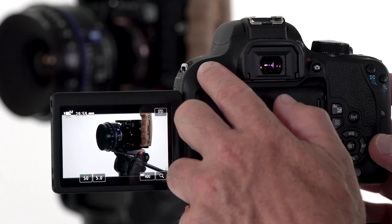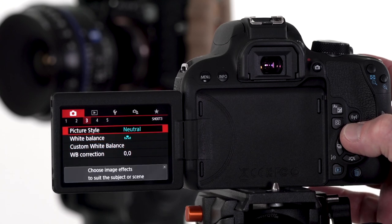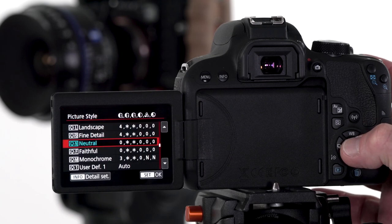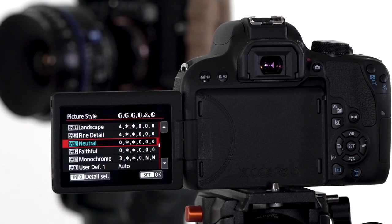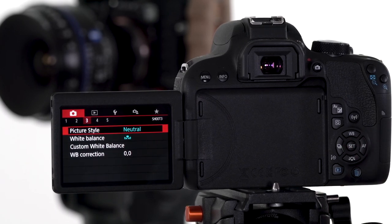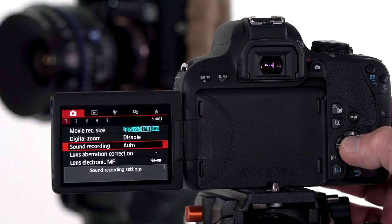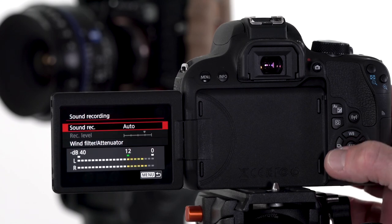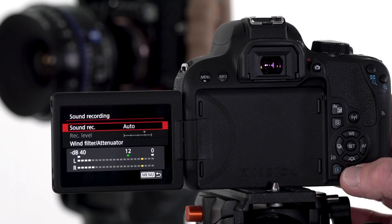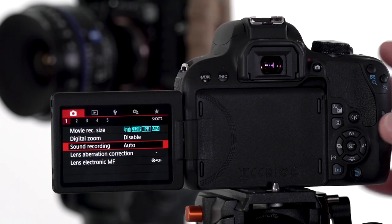There are a couple other menu functions I want to show you. While we're in this third tab of the first camera menu, picture style lets you choose different predefined color profiles. For us, we're going to lock it in at neutral — this will give us more leverage in post for some color grading. Also, the audio on this camera is not very good, so we'll always do secondary audio capture. But it's important that you do have the sound recording on — I just leave that in auto mode so it has a reference signal, or what we call scratch audio, in order to sync our higher-end audio.